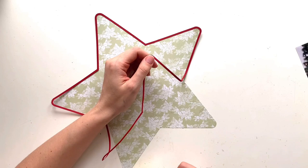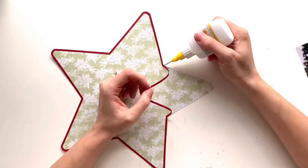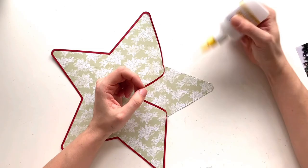I'm using one of the patterned papers here. I've cut it out in a star shape — it is the B side of the 3x4 elements sheet. It's this lovely kind of olive, maybe sage green colour. Really pretty and quite subtle. So I've cut that out as a star.